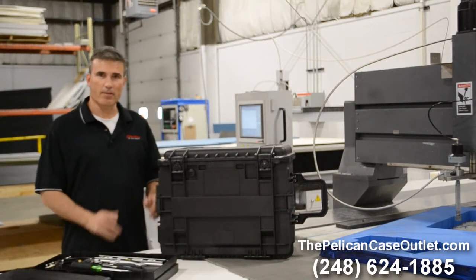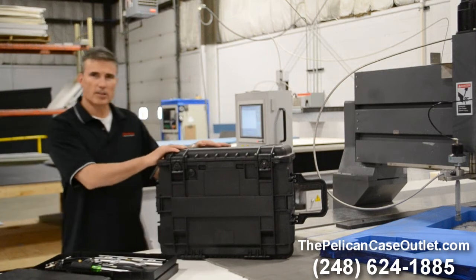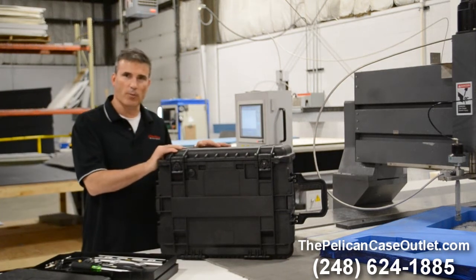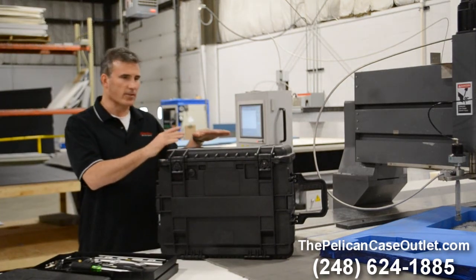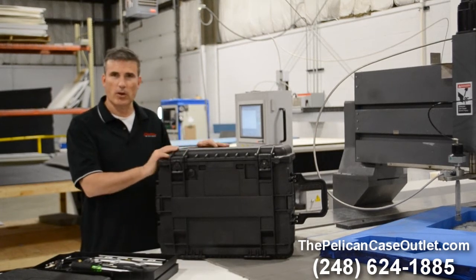Hi, glad to see you again. Brad Kress, sales manager of the Pelican Case Outlet. We've talked about the Pelican 0450 mobile tool case before, but we've had so much demand on these cases and so many questions, we figured we'd go over it again.